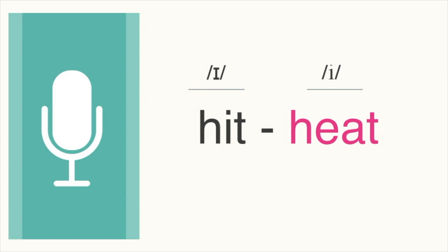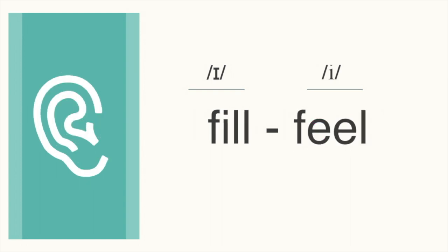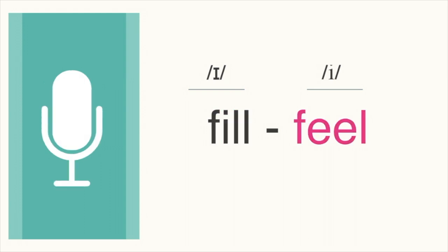Next pair, which word do you hear? Feel, feel. This word is feel. Let's go back and forth. Fill, feel, fill, feel.